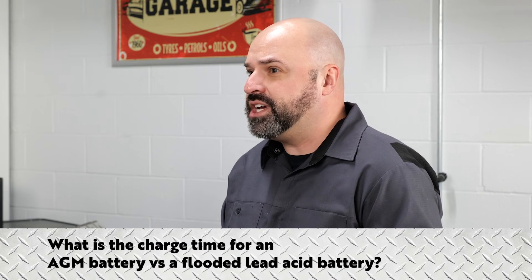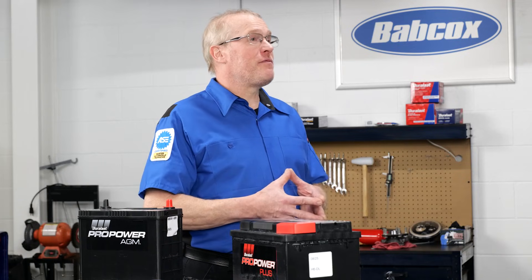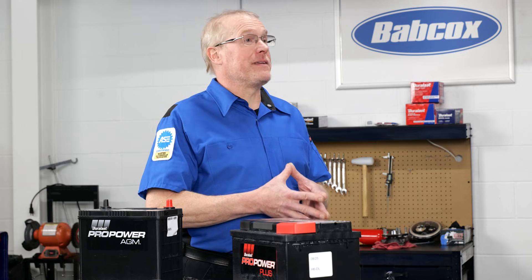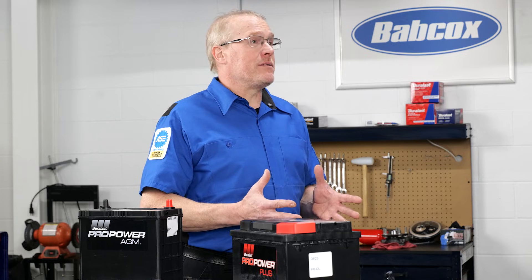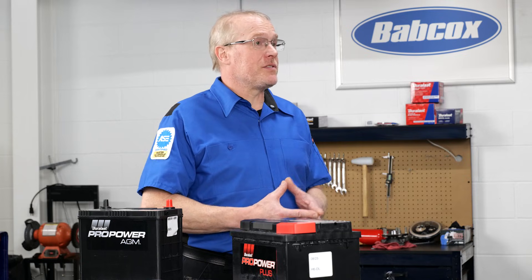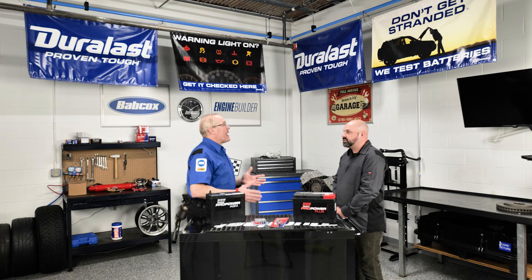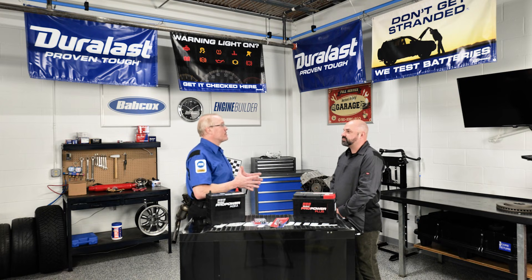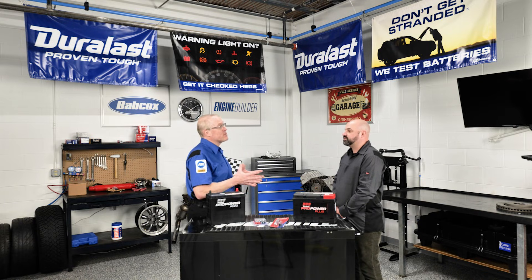What is the charge time of an AGM versus a flooded lead acid? AGM batteries have been found to charge faster than flooded lead acid batteries. Since power is not dissipated due to the low internal resistance in AGM batteries, these batteries reach full charge quickly. However, the rules of discharge and charging remain in effect. Slow discharge corresponds to a slow charge period, and fast discharge corresponds to a quick charge period.